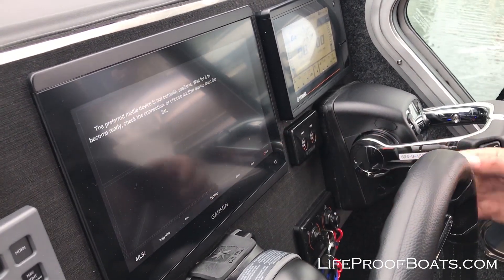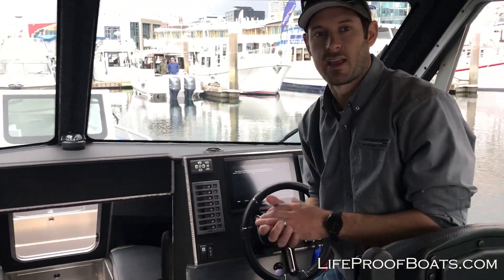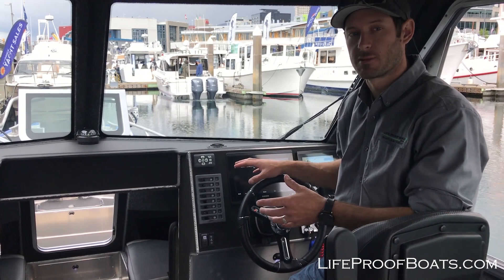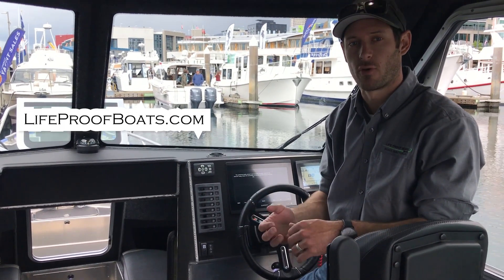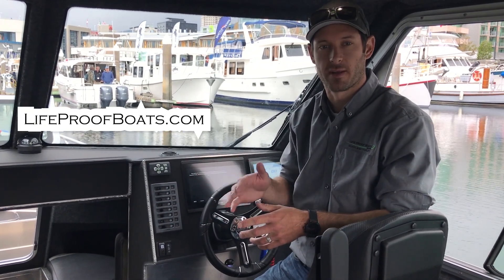Thank you so much for watching. If you have any more questions that you want us to walk through on this display, just email us — go to lifeproofboats.com, send in the contact form. We're happy to walk through more options of this display. Thank you so much for watching everybody, take care.